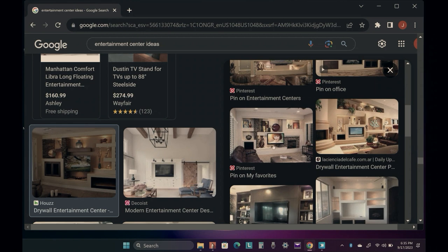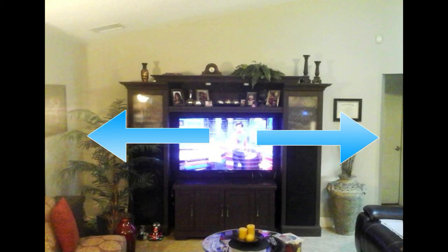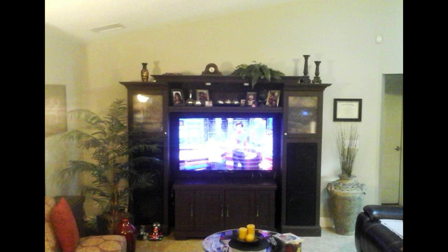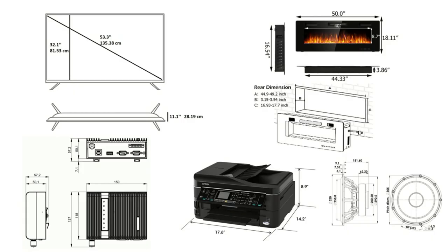Now that you have somewhat of an idea of what you want your space to look like, to actually design it you're going to need a few things. First, the measurements of your walls and the space you're working with. Second, the measurements of the items you're going to incorporate — your TV, printer, speaker, modem, router, fireplace, etc. Don't go buying items yet because they might not fit your design. Research item specs online for measurements and just make a note for now.